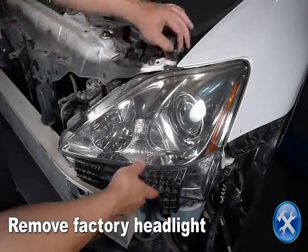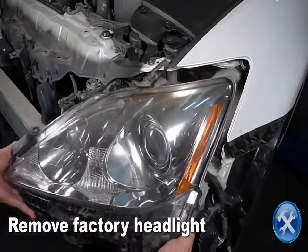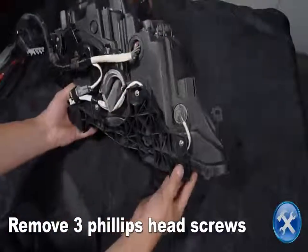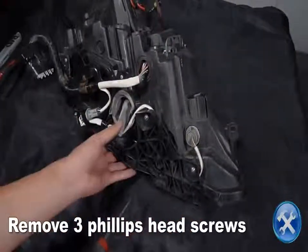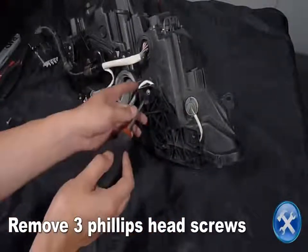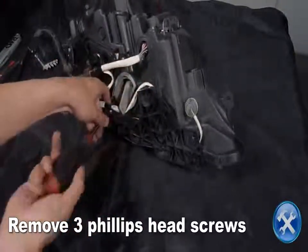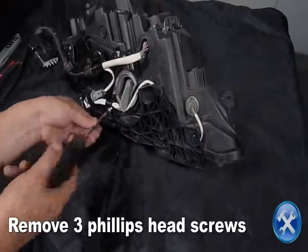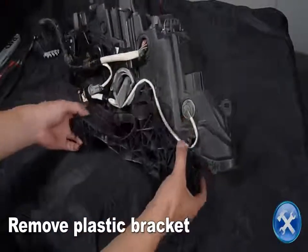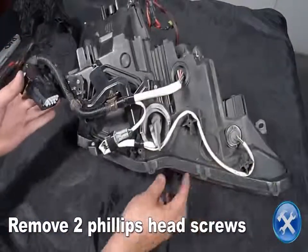Remove the factory headlight. Remove three Phillips head screws attaching the plastic bracket to the bottom of the headlight, then remove the bracket. Also remove two Phillips head screws attaching the harness bracket.